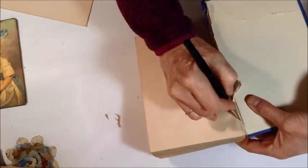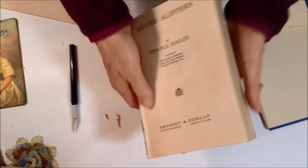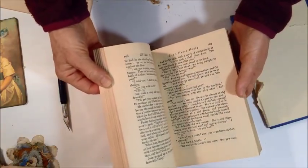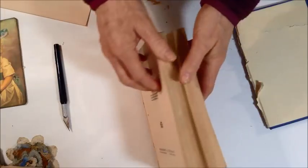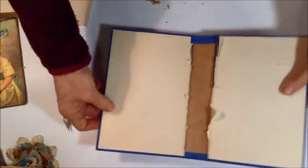Now I'm removing just the last bit of paper. There — I have my book block cut out. You can also use this for different types of projects inside your journal — for pockets, tuck spots, or lots of other ideas. So now here we have our cover.